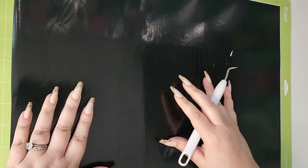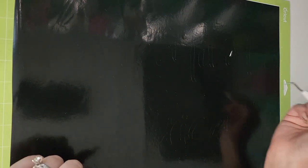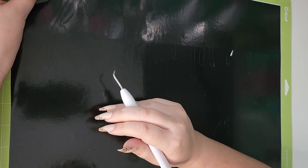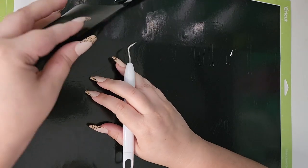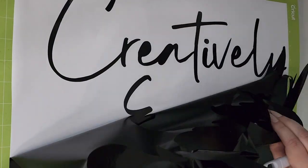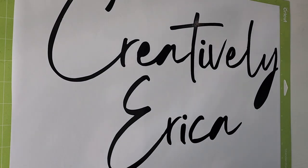Obviously the quality of the vinyl is going to have more to do with how easily it weeds. But let's just see. It feels just like regular vinyl — maybe just a little bit thinner. Other than that, it feels like normal vinyl. And honestly, as you guys can see, it's weeding out super easily. I barely even had to use my weeding tool.